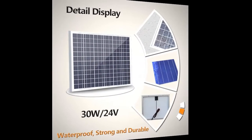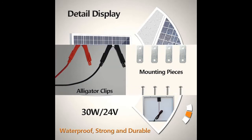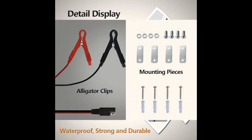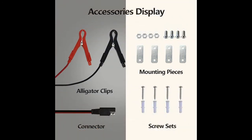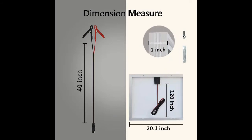High Efficiency Solar Panel: the solar battery charger converts sunlight into electric energy and charges the battery. The more sunlight there is, the higher the charging efficiency. The charger will generate current to trickle charge the battery, preventing current loss during storage or standby.